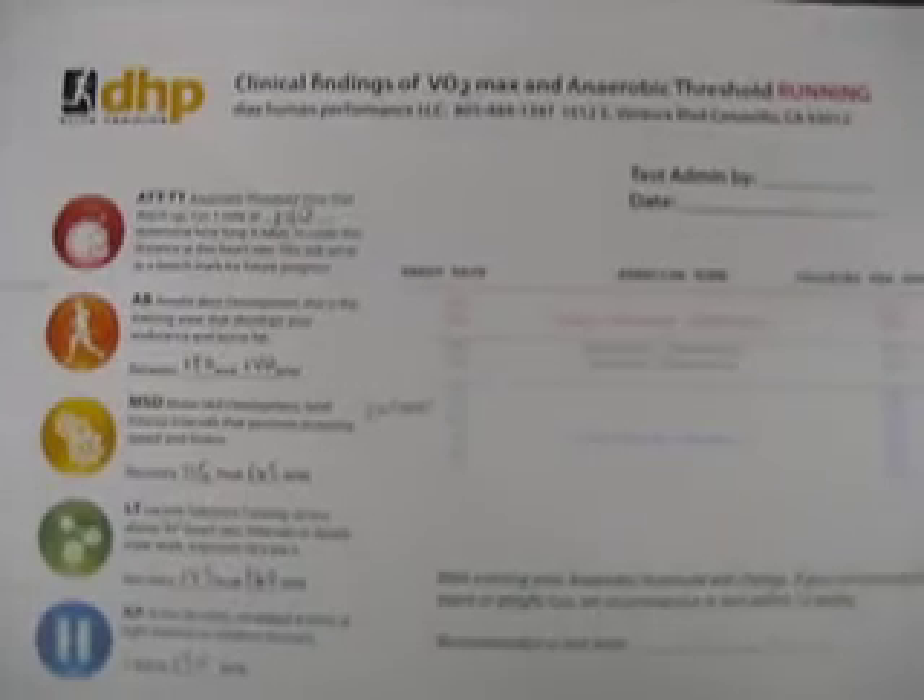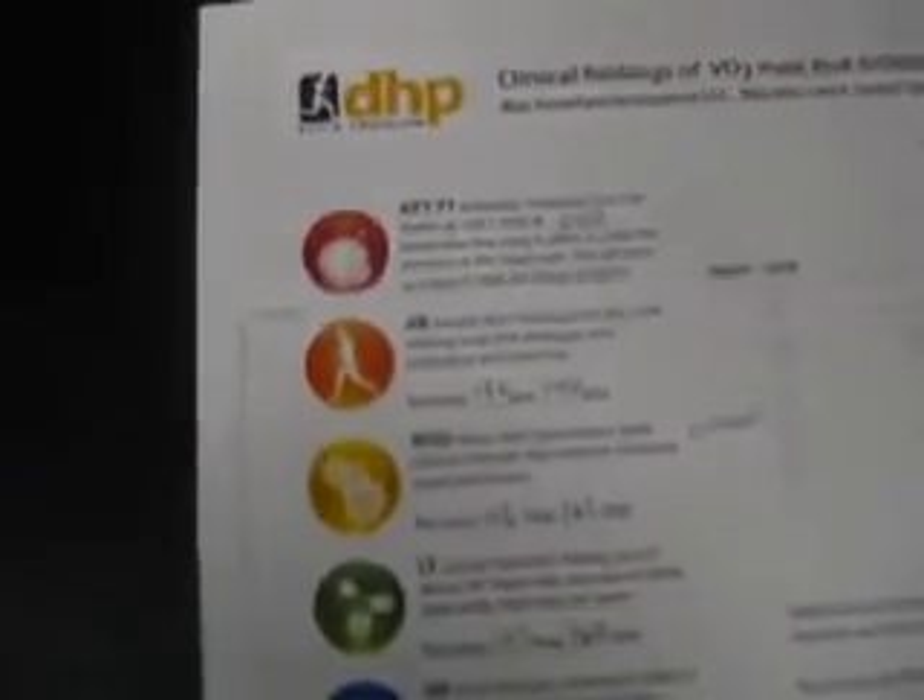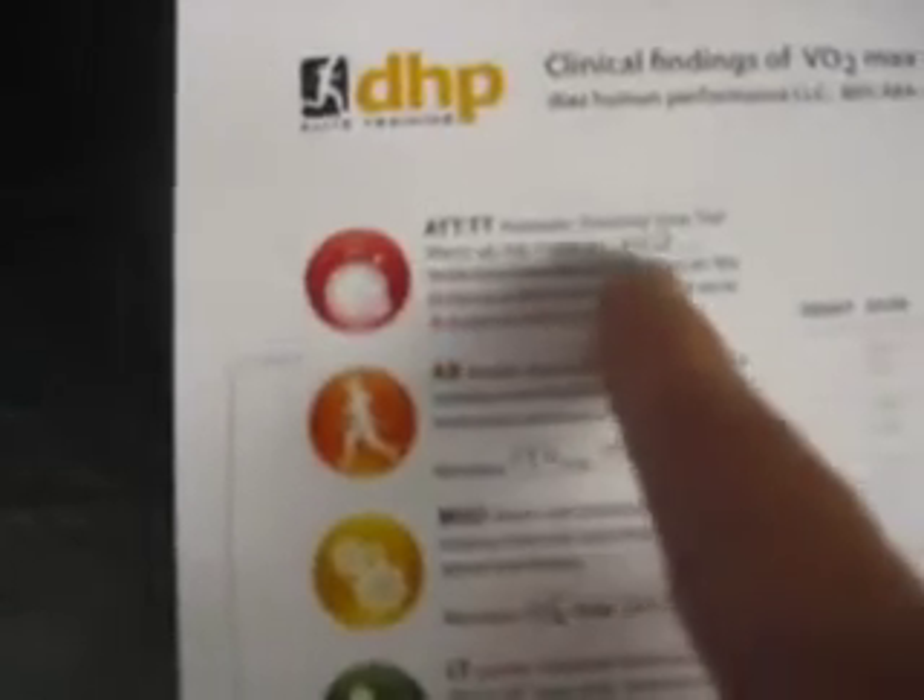I did not like having this on my face — it was hard to breathe. At the end of the test, Richard gives you a whole summary so you know what to do, and he spends time going over your personal numbers. There are some key categories: anaerobic threshold time trial, aerobic base development, motor skill development, lactate tolerance training, and active recovery. He gives you exact numbers for time in those ranges. For most people, the numbers are very different between running and cycling, so it was nice to look at both.